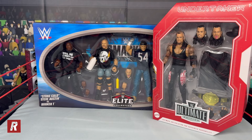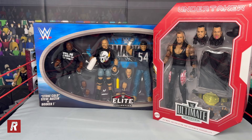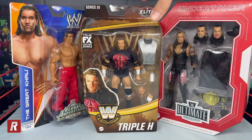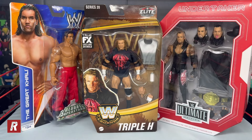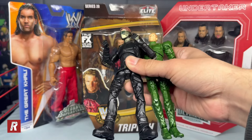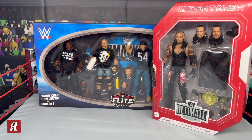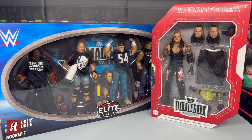Up next we got a basic Great Khali and a Legends Series Triple H. We also got two loose figures: Elite Dolph Ziggler and the Ultimate Edition AJ Styles. I'm going to do a separate video on all these figures and where I got them, so stay tuned for those upcoming videos. For Marvel Legends collectors, I also bought the new Goblin and the Green Goblin today. Anyway, today was a pretty good day - I found a lot of figures I wanted. That's going to do it for today's video, thank you guys so much for watching, have a blessed day and I'll see you in the next one!